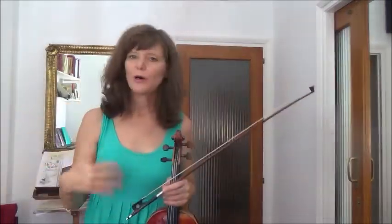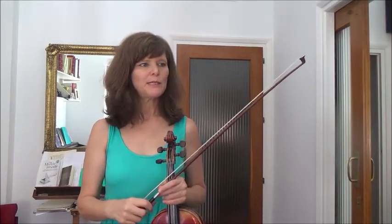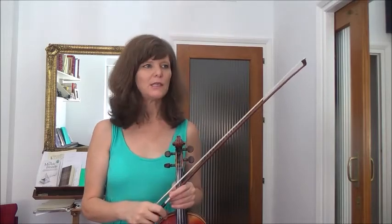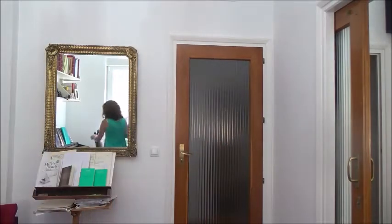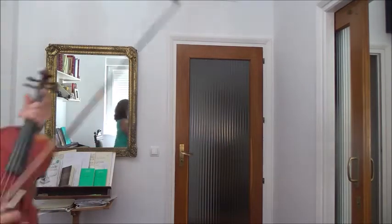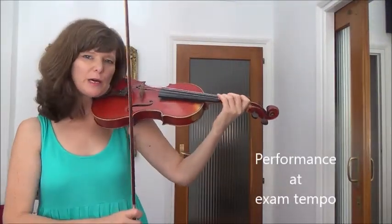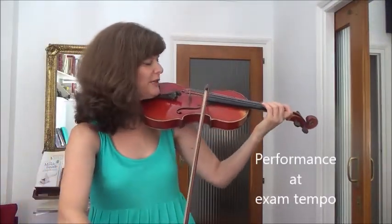And now our exam tempo performance. I'm going to put it at the minimum at 52 as they suggest in the edition. So the same feeling, hit two in a bar and really flowing. So finding our octave.